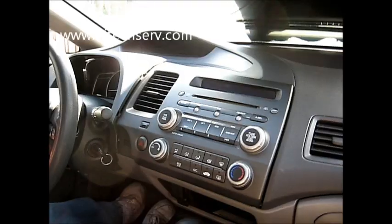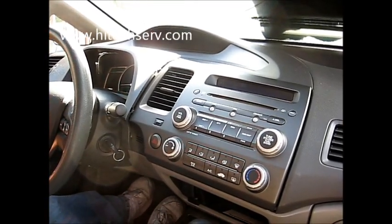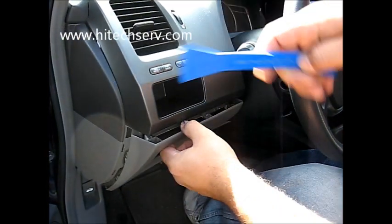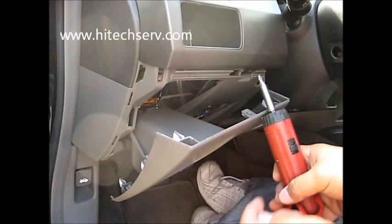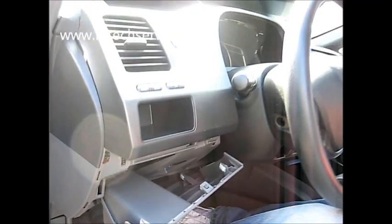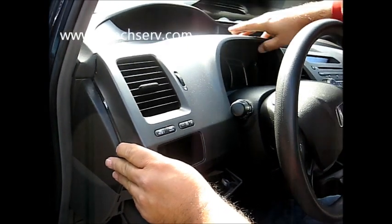First stop is this corner, this bottom piece. She pops down. Pop this out. Once this comes down, there's a screw in this corner. Remove the screw. Don't loosen this piece. Once you remove that screw, grab it from here. Pull it. Pull it here.